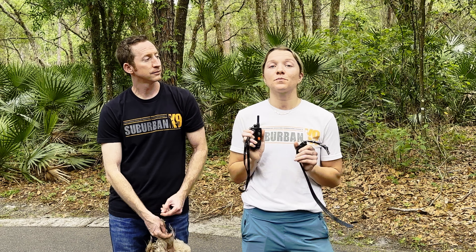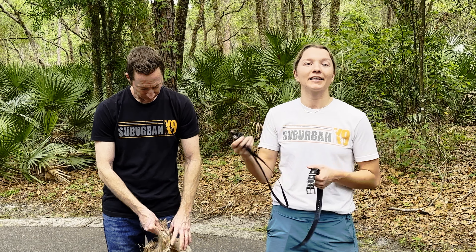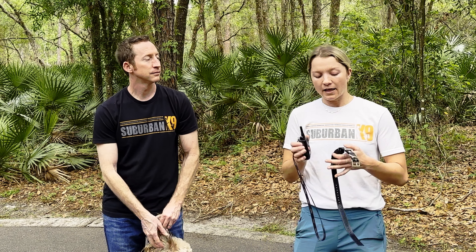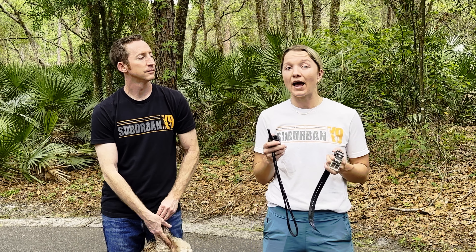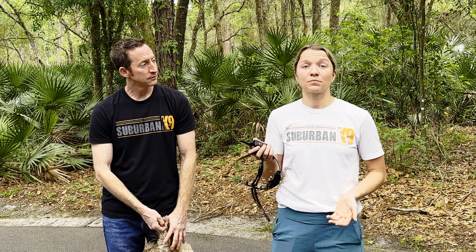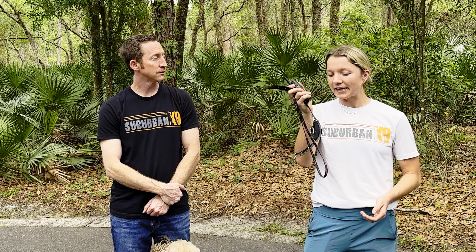I always tell clients to cut a third of that range off because typically it's tested in an open field with no obstructions. Also, this collar is 100% waterproof. My dog loves swimming — he goes in a lake, jumps into a pool — and I can still use it as needed without any worry, and he responds really well to it. Those are my favorite things about this specific e-collar.